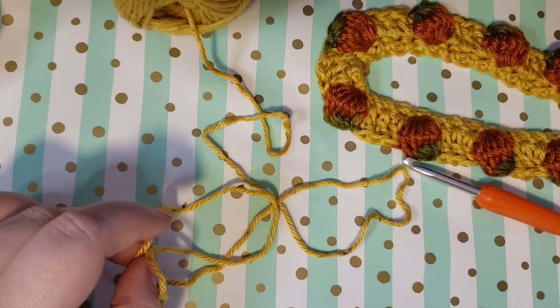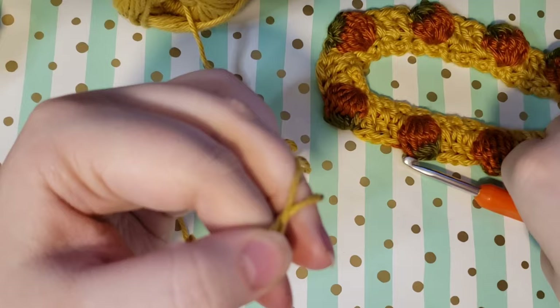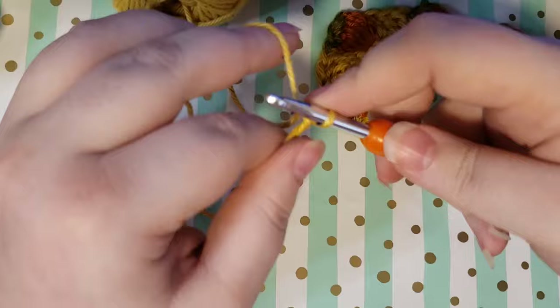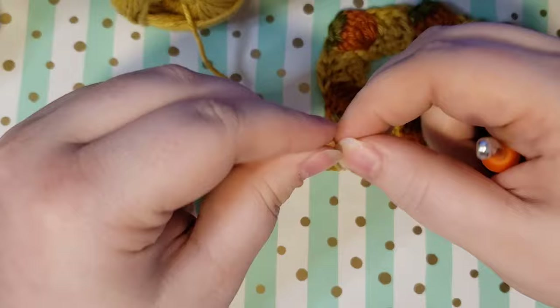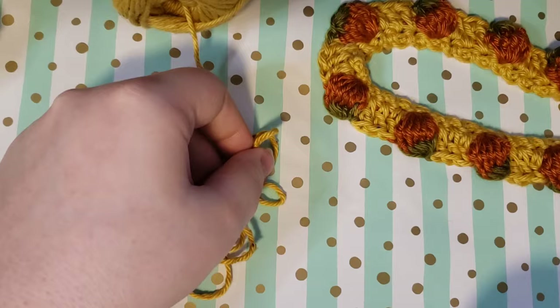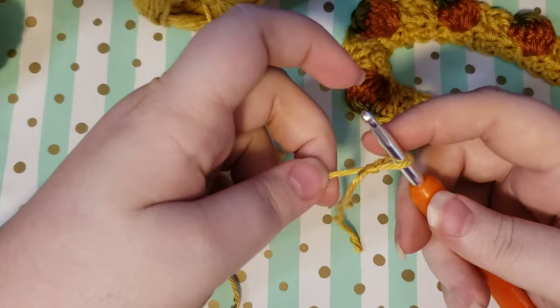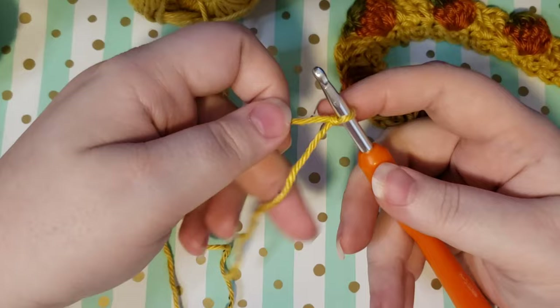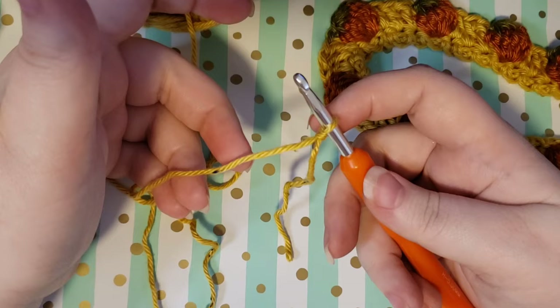I hope that helps you figure out how to size your bookmark and we can go ahead and begin. We're going to do a single crochet foundation chain. My first one that I did is absolutely ginormous — I can use it for an extremely large coffee table book. I did 87 single crochet foundation chains, so you're probably going to need a very small amount compared to that. I'm just going to try 20 and see how that works. If you need more help with this, I will link a tutorial that explains how to do a single crochet foundation chain.